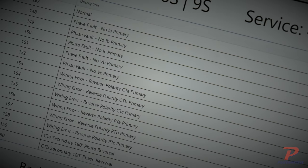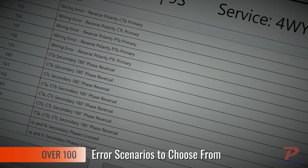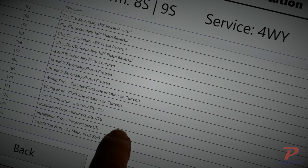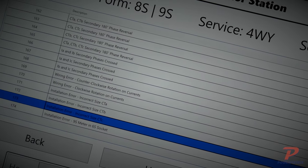Using a selection from over 100 different built-in error scenarios, your trainees can safely learn about hundreds of metering problems they may encounter in the field. You can prepare your techs for anything.